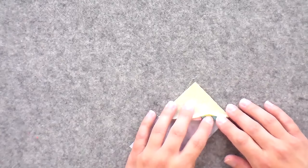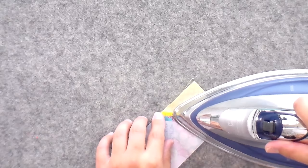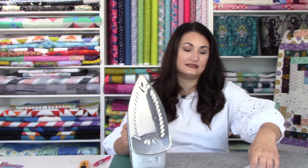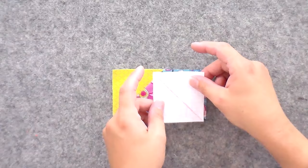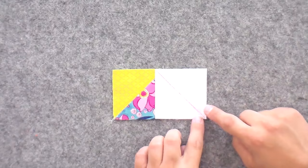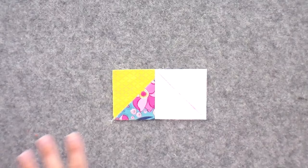Now we're going to press the seam open. By pressing seams open it makes it really easy to get super accurate points, which is especially important for flying geese. I'm just flipping it over and with my fingers opening up that seam a little bit, then taking my iron and putting the nose straight down the center. You're looking to make sure that it's super flat and that there isn't a wiggle in there — if there's a wiggle on the side it means there's a pleat on the other side and it won't be the right size. There really isn't any need to pin any of these — as long as you've cut everything accurately, everything should be sized up well and fit together.